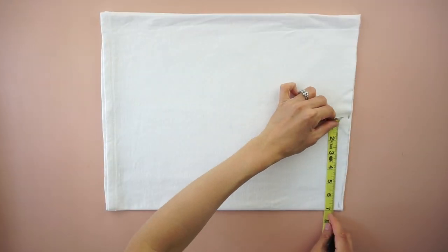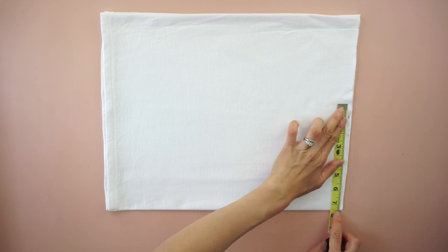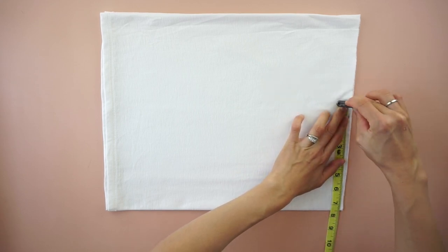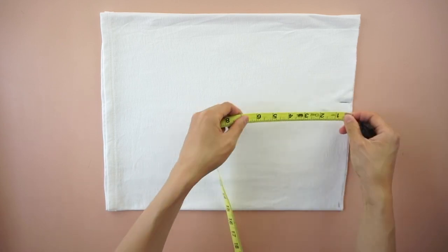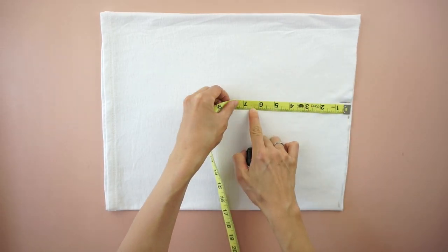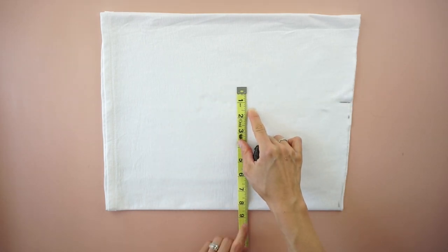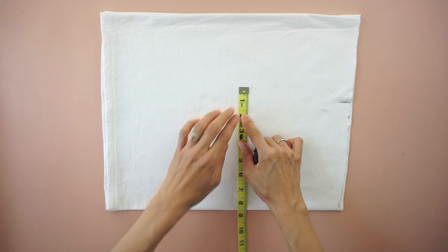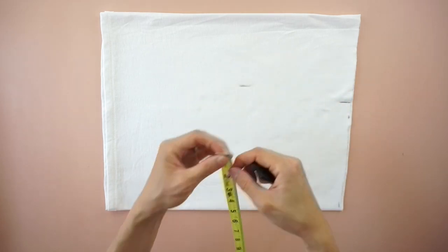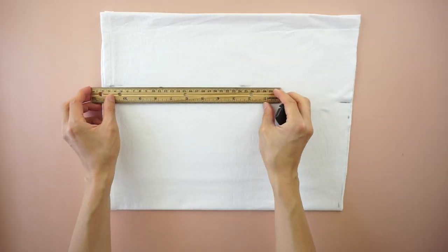To make the mini skirt piece, measure the hips and waistline. To measure the waistline, measure seven and a half inches from the folded line. To measure the hips, measure six and a half inches down from the waistline. Then measure eight and a half inches from the folded line. Draw a line across and cut.